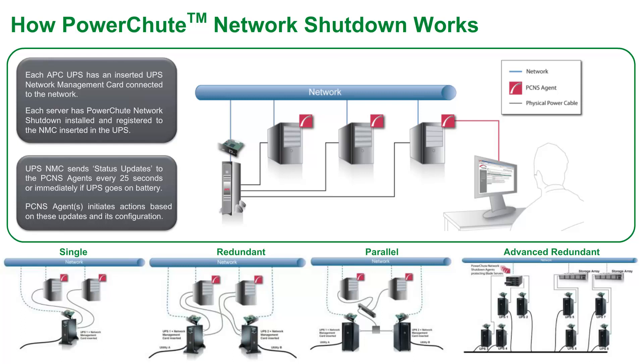PowerShoot Network Shutdown recognizes that the UPSs are set up in a parallel configuration and will monitor the changing load on the UPSs to manage how UPS events are aggregated, depending on the level of redundancy in the system at any given time. The advanced UPS configuration enables a single PowerShoot Network Shutdown agent to monitor multiple UPS setups and initiate graceful shutdown based on different redundancy levels. Each UPS setup can be a single UPS or a UPS group of two or more UPSs.